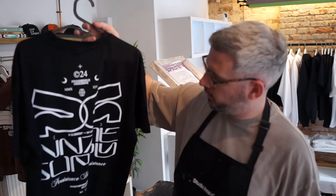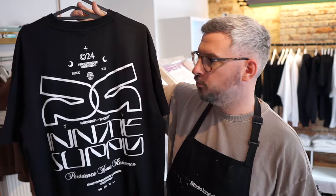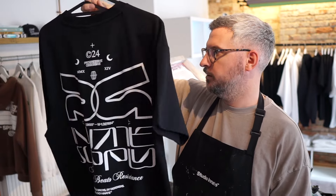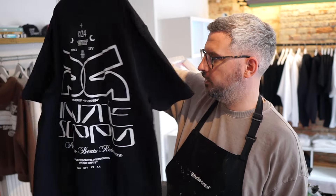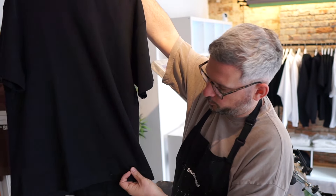That's all the back prints done for the black garments — t-shirts, long sleeves, and hoodies. They look really sharp and I'm looking forward to getting stuck into the front now. There's going to be a graphic on the front chest and a graphic along the bottom, which I think is a unique placement. All I've got to do now is flip the screen, re-tape the bits that aren't going to be printed, and expose the bits that are — then we'll see how they come together.